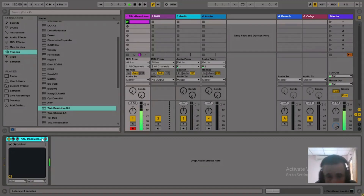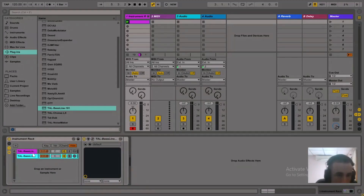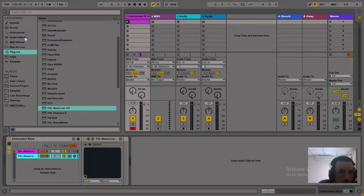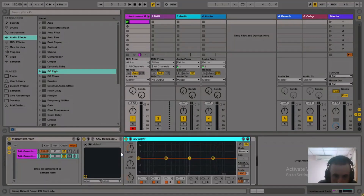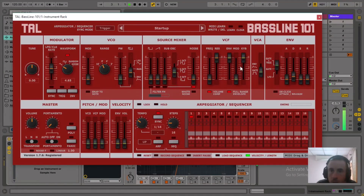Then what I'd like to do is group the layers and then duplicate. On the second layer, I'd like to make it really sharp and snappy — turn the envelope up all the way, tighten it. Then the secret sauce: use filter FM, turn that up. Then EQ out the flat bottom, the low end.